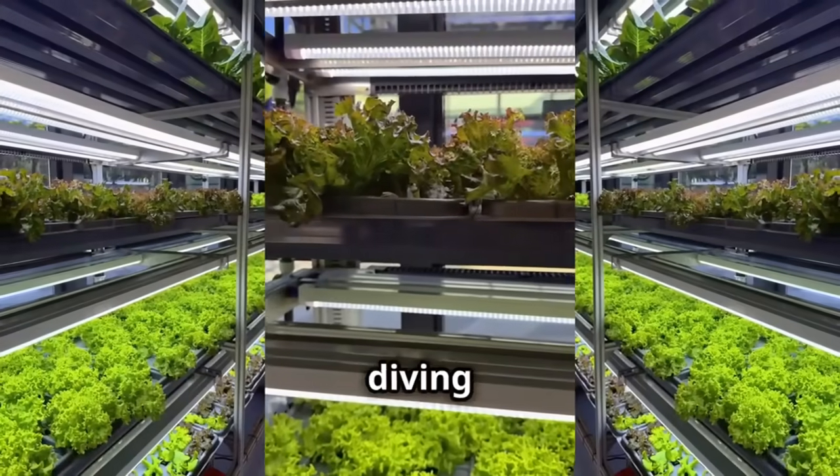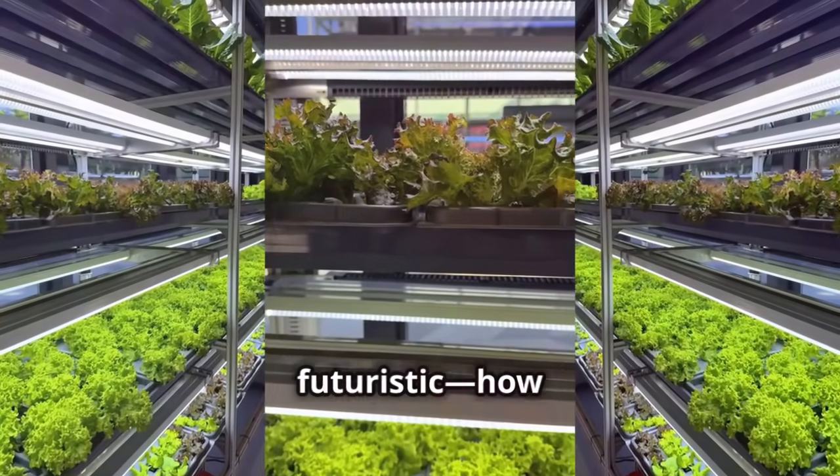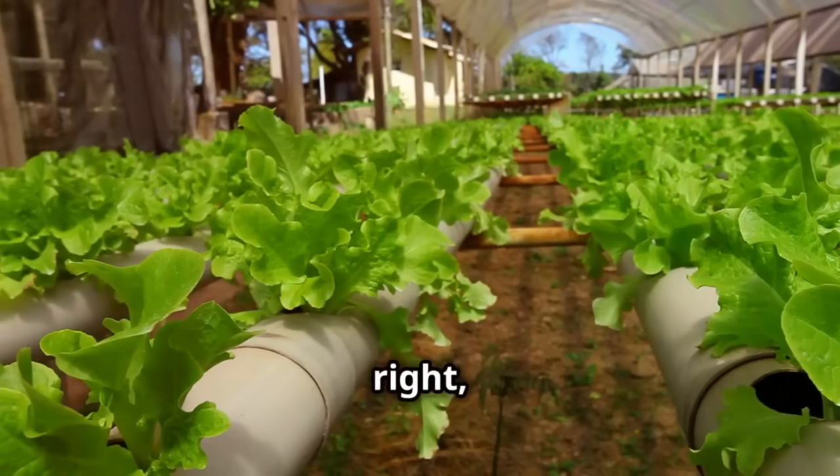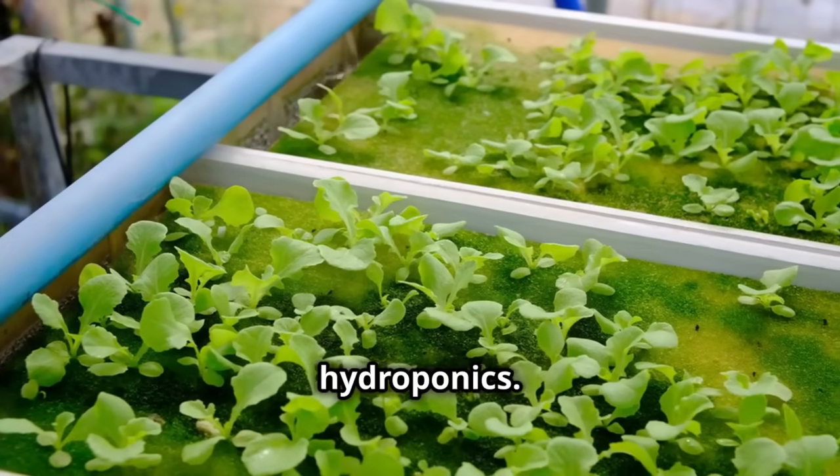Hey, what's up everyone! Today I'm diving into something super cool and kind of futuristic: how to grow plants without soil. Yep, no dirt required. Let's talk about hydroponics.